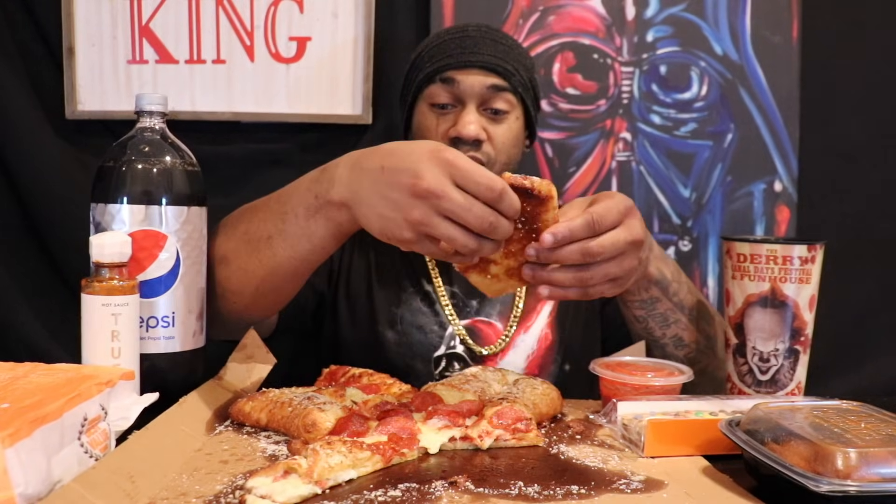I almost feel guilty that I like this. I actually like it — it's good. I'm not supposed to like this, am I? I don't know what y'all want me to tell you — they did a good job. What did I just eat? That's good. A crunchy piece of Parmesan or something.